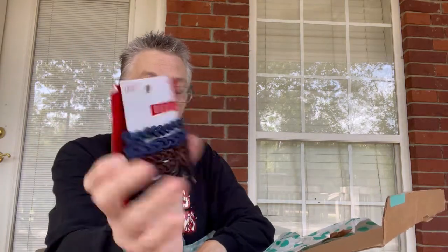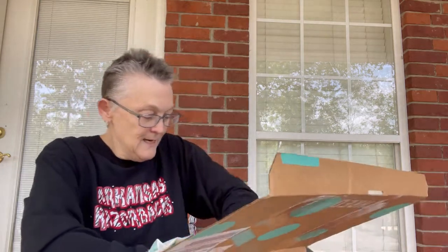The next item is hair elastic things. My granddaughter has long hair, so I'm thinking maybe these could be a Christmas gift. You know, just because something's small does not mean that they're not mighty.